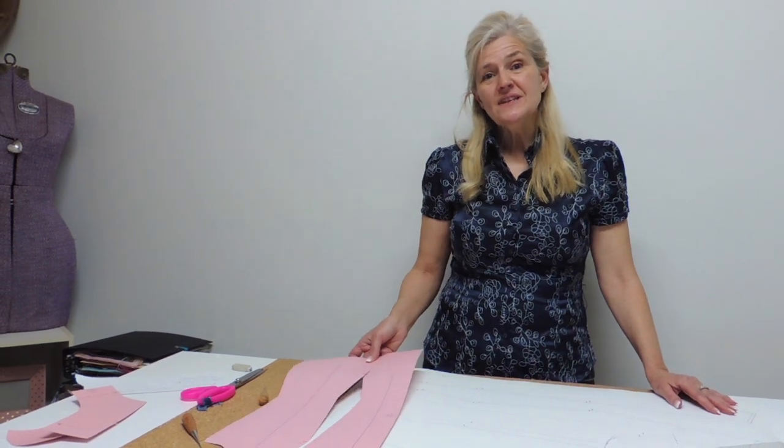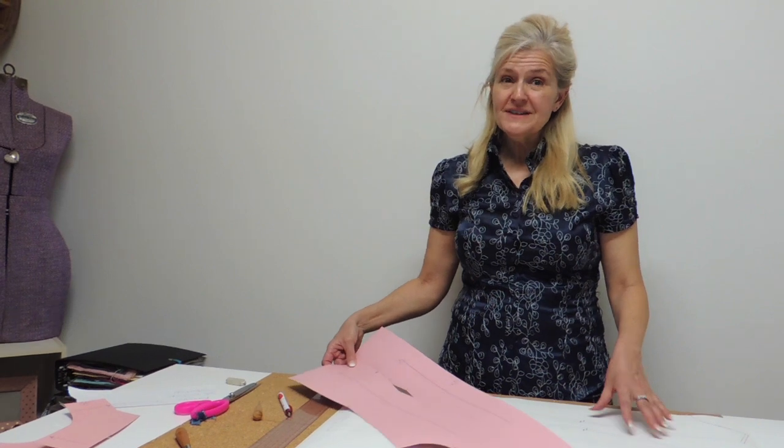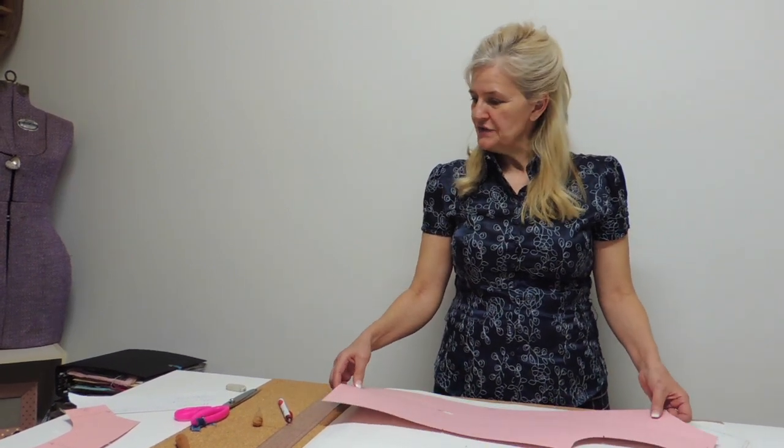Hi everyone. Today's video is going to be on grading a princess line bodice. It's a special request that I got from Kendra. But before starting to grade, I'm also going to answer two questions that were posted on my previous grading video.